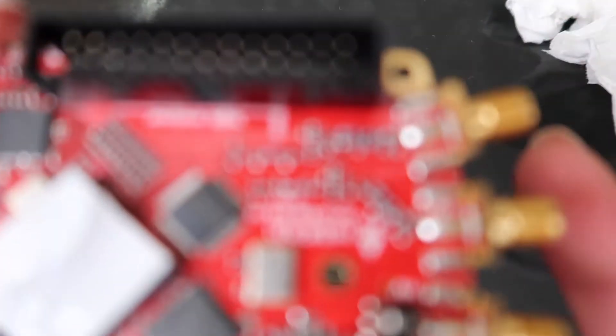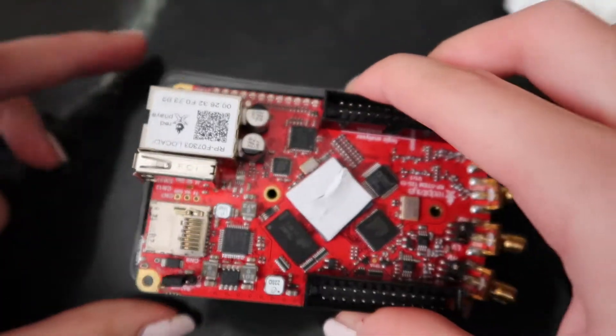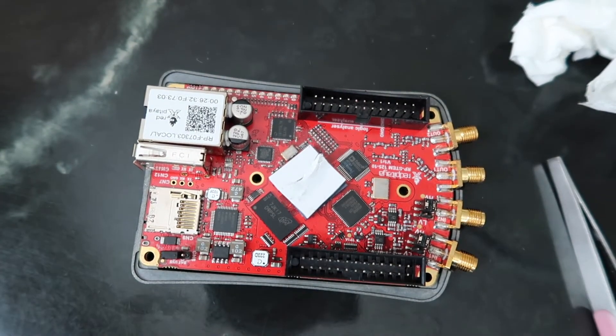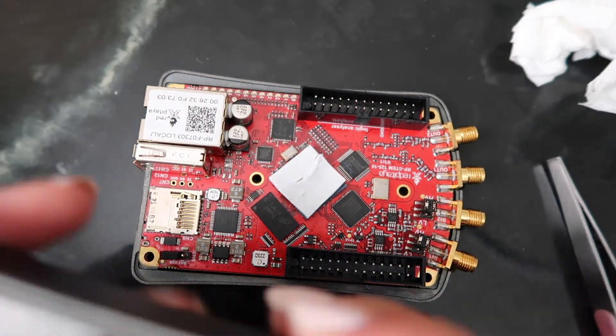Next, we're ready to put the board in our case. Put the bottom in and make sure to line it up so that the holes match up with the board. Also, in the top left corner, you'll see a white sticker with 'RP-' and then some characters. You're going to want to write down those characters so that we can connect our board later.